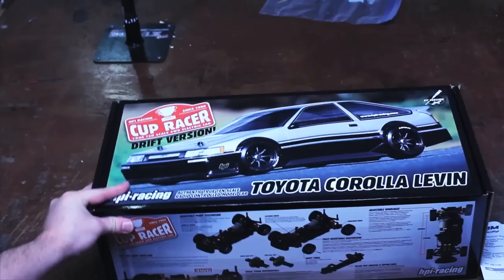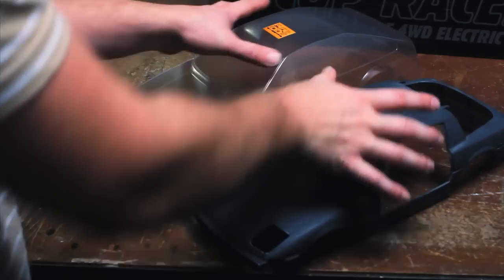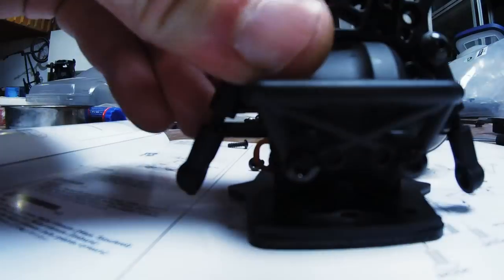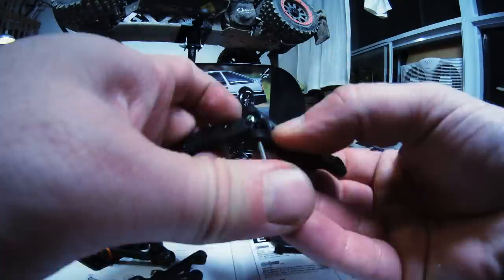After reading online a lot, I found that HPI makes a true 1/10th scale chassis that, if assembled with a shorter wheelbase option, would fit the RX-7 body perfectly. So I snagged one up and built the kit. It was a fun build, but I'm not used to working on such small vehicles and some of the e-clips went flying.